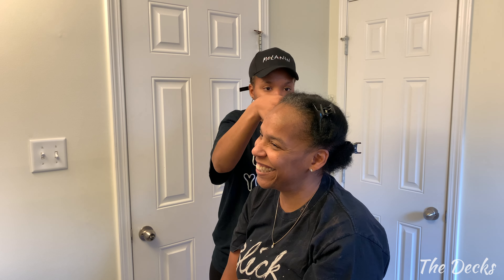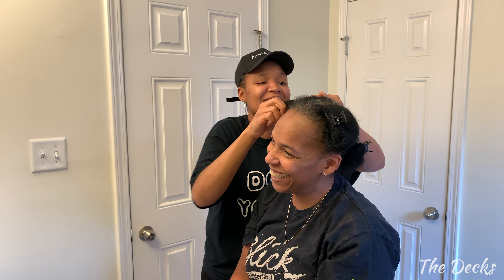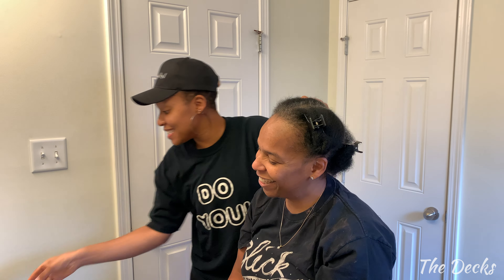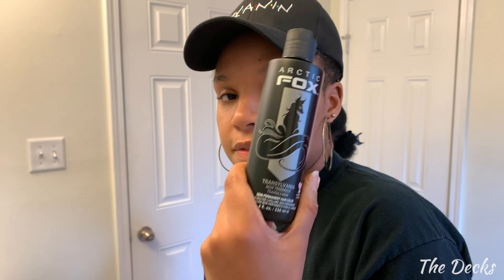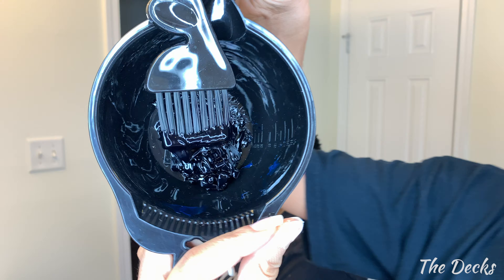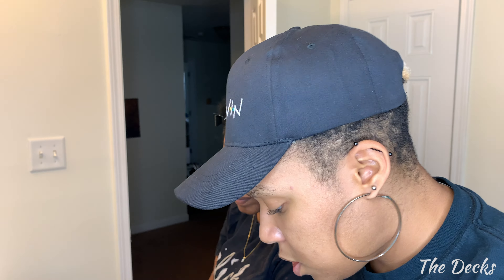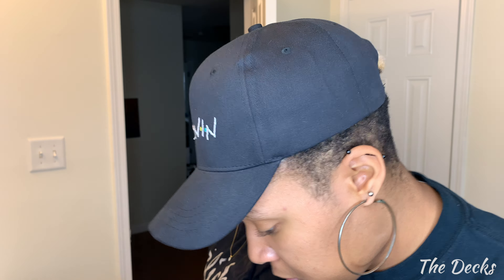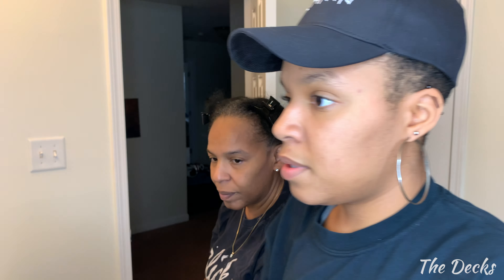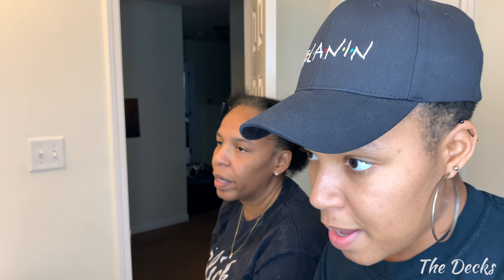Let me just do it this way, give you a little Princess Leia bun on the side. What I'm going to do is mix the Arctic Fox Transylvania with the aquamarine — just a little tiny bit of aquamarine. So I have about this amount of black, and I'm just going to add just a little smidge of blue. Yeah, we're just gonna be liberal.